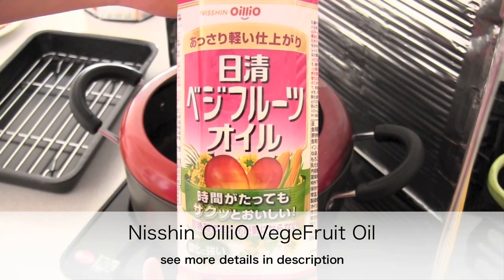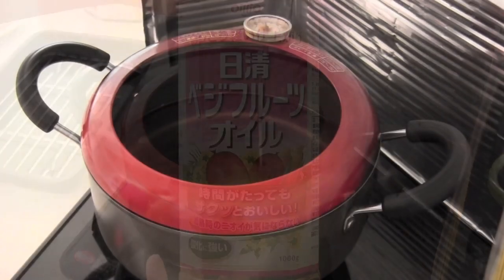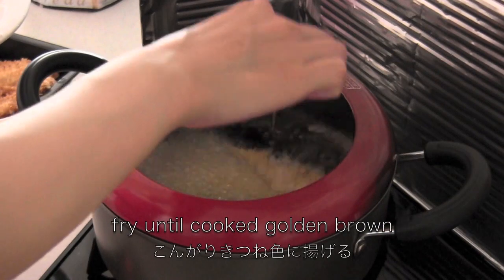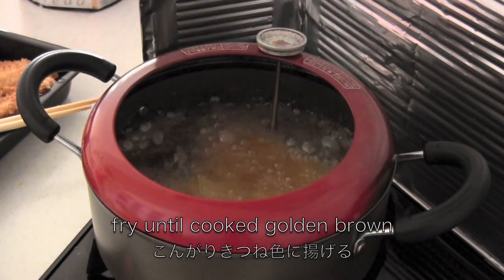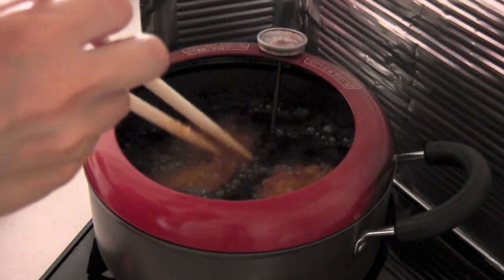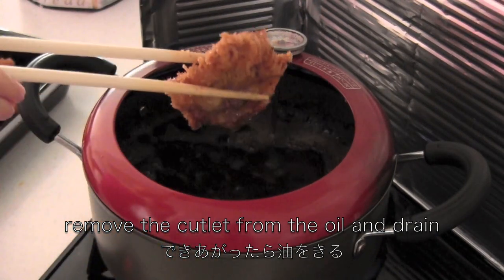I'm going to use vegetable oil that makes the cutlet really crispy for a long time. Heat the oil at 170 degrees centigrade and fry the cutlet until cooked and golden brown. When it's done, remove the cutlet from the oil and drain.